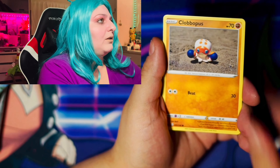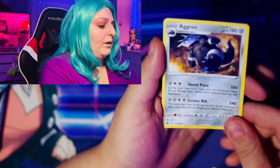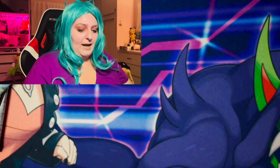And then I pulled the Zamazenta. Look at this artwork — she's so cute. I think it's Lily. It's so cool. I love this artwork.